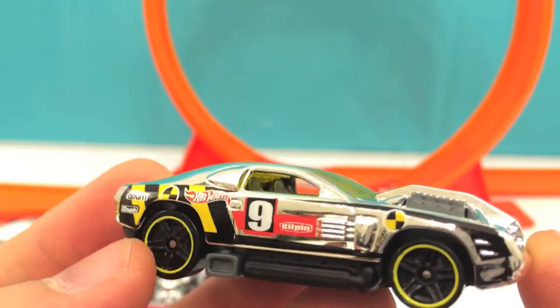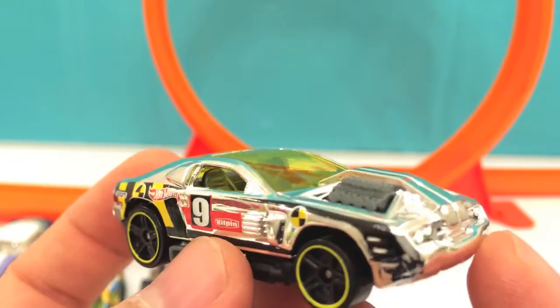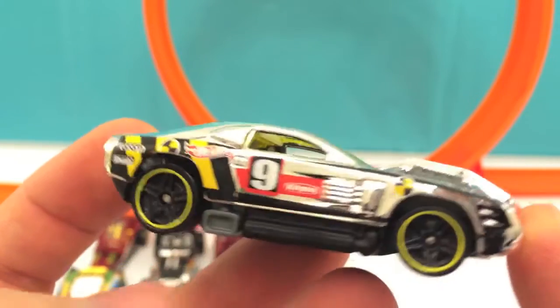Next one is a very shiny silver-looking car with a big engine. It's got number 9 on the side.